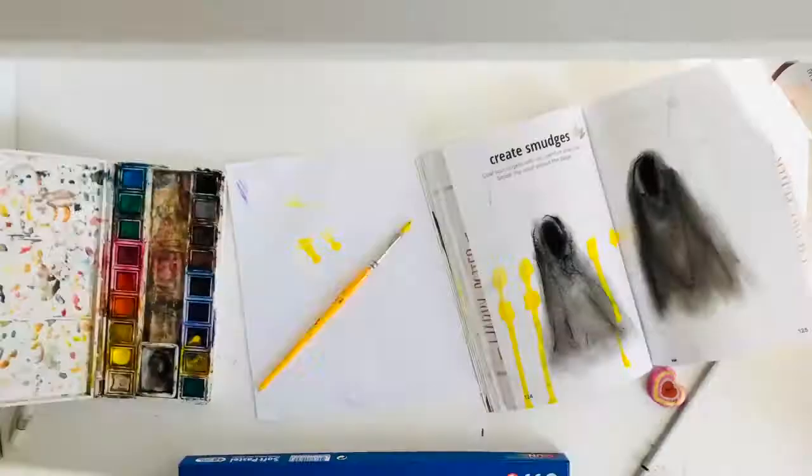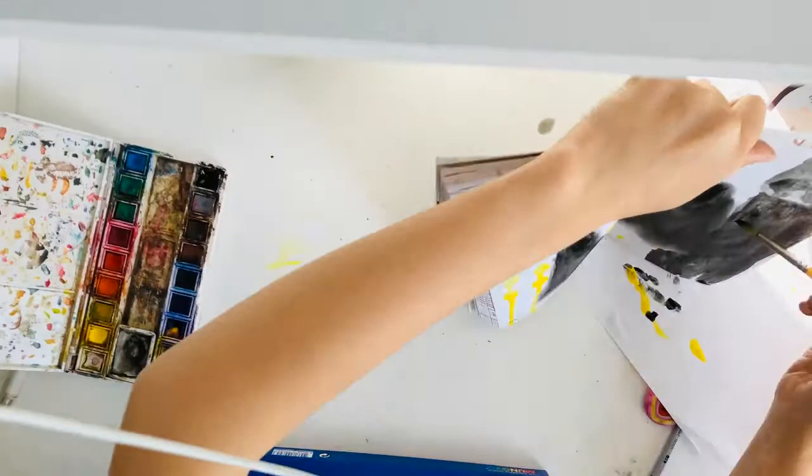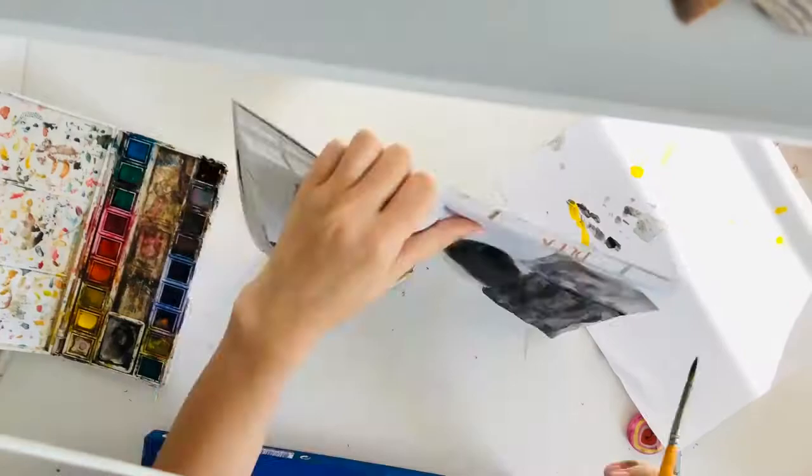I tried to make a drippy effect with the watercolor, so you may not see much of the painting, but it kind of worked — not really, but anyway.